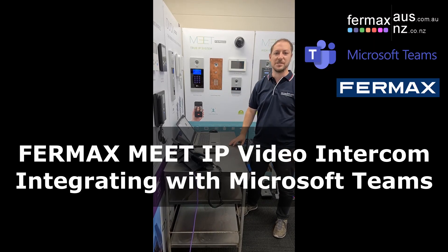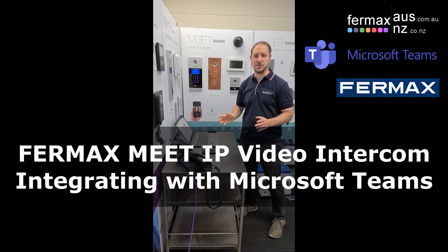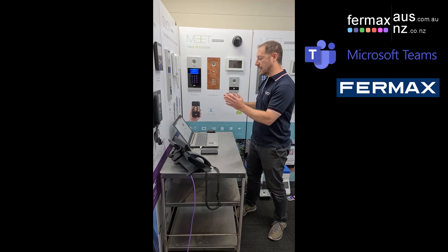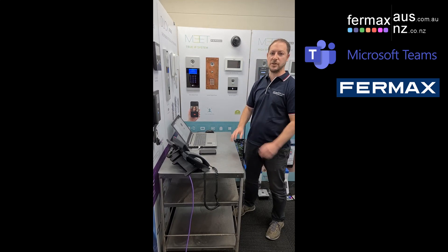Hi everyone, it's Josh here from Fermax Australia, today demonstrating our Fermax Meet IP intercom system integrating with Microsoft Teams. A lot of people run Microsoft Teams as a platform in their office, whether it be on a laptop and desktop, an app via their mobile phone, or running special firmware on their desk phone.